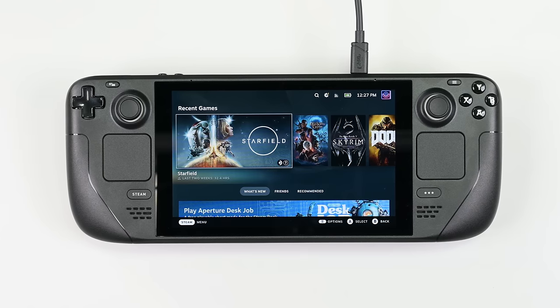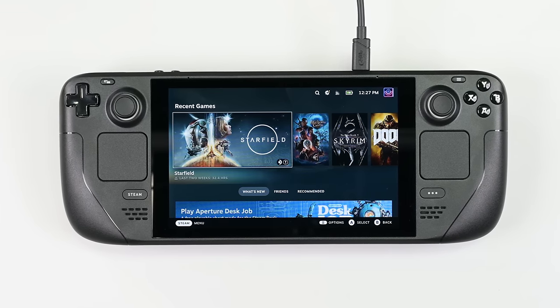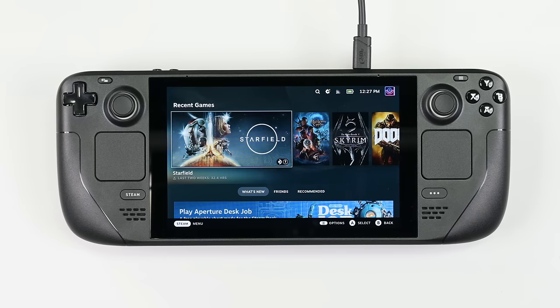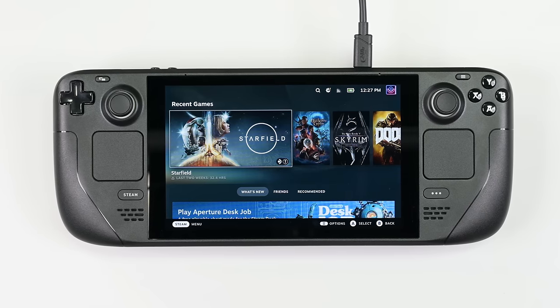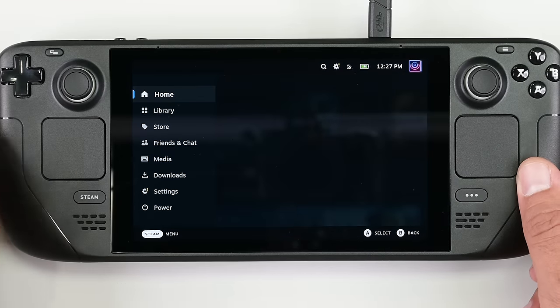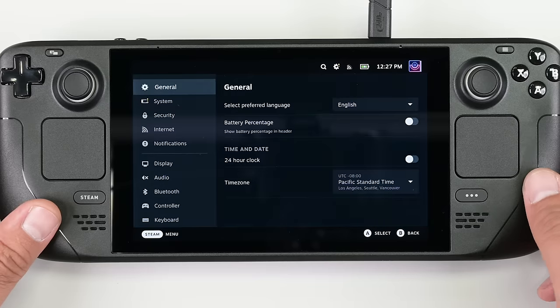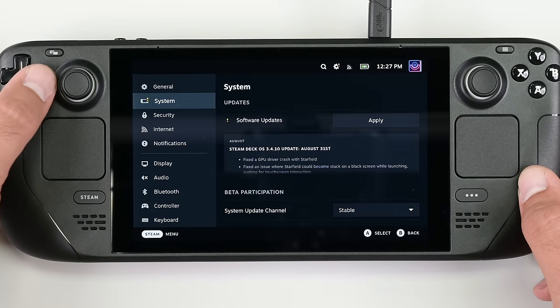Each Steam Deck ships with one of two different models of thumbsticks, type A or type B. Although nearly identical, capacitive touch capability relies on the correct type being installed. To identify which thumbstick you're going to need, navigate to Settings, System, and check the Steam Deck controller ID.